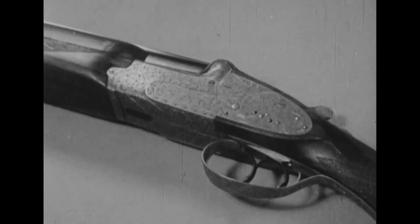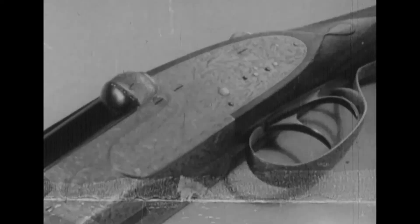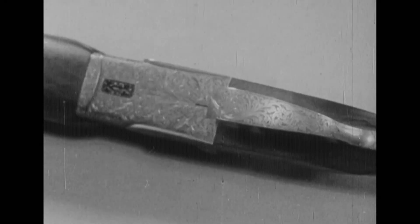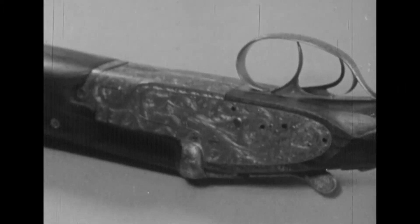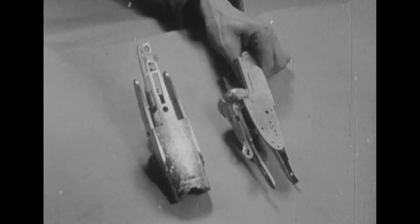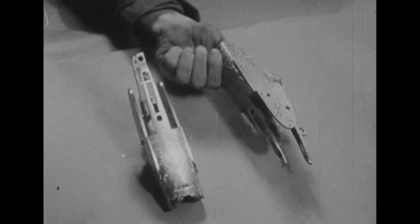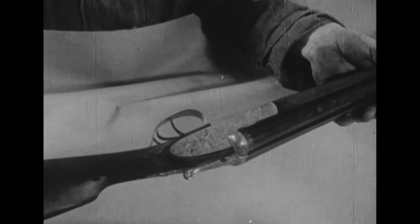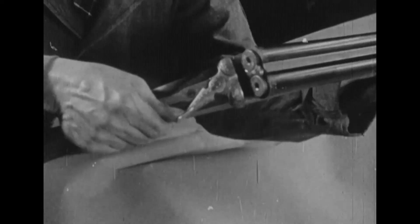Héritier d'une longue tradition plusieurs fois séculaire, les armuriers liégeois, artistes véritables, continuent à créer des armes de chasse. Ces fusils luxueux portent au loin le renom d'une industrie toujours florissante. De par le monde, les connaisseurs ne se lassent d'admirer ces œuvres de l'art belge.